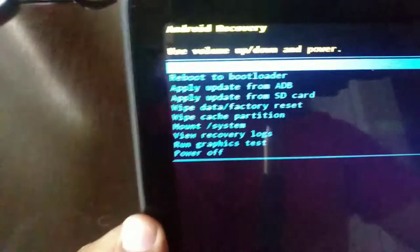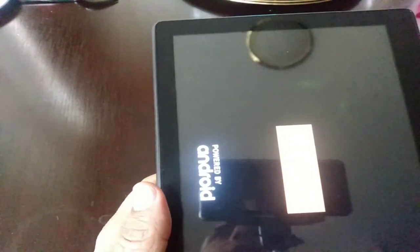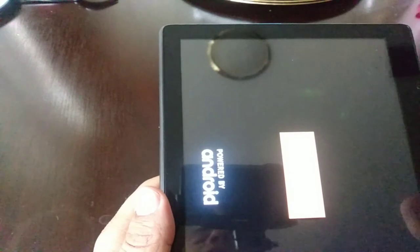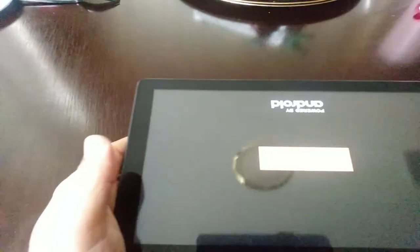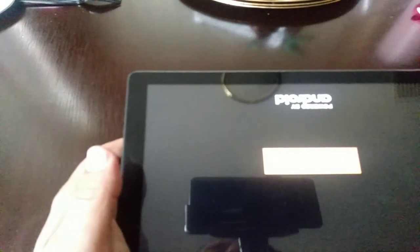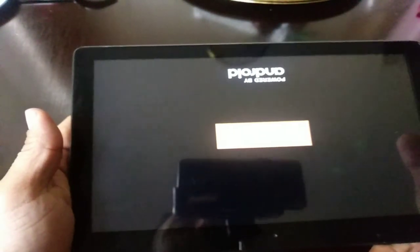And that will do it for the hard factory reset. The only thing you have to do is press the button one more time and the tablet is going to reboot itself. That should take you through the factory reset. However, if you do have a Google account, it's going to be locked after you do the factory reset. I'm going to make a video on that, so go to my other video — you can search how to Google bypass the Google lock on the Lenovo tablet.